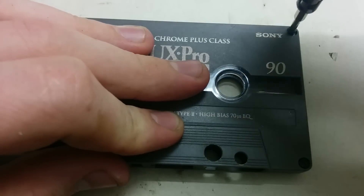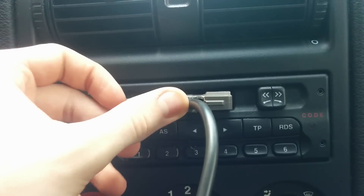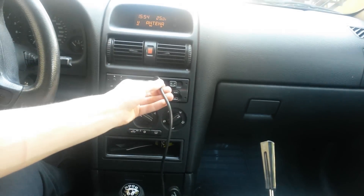Screw back the four screws and you are ready to test the finished product. It goes easily in and out as well. Let's see it in action.